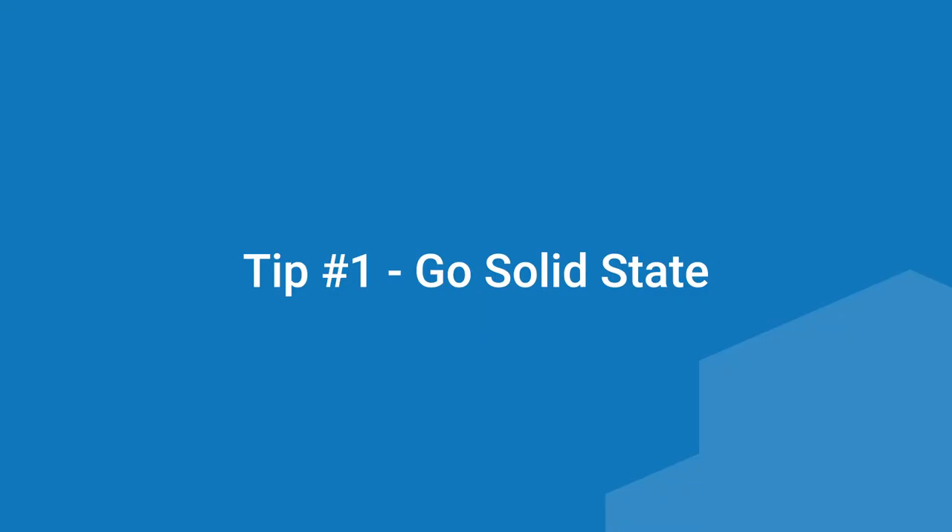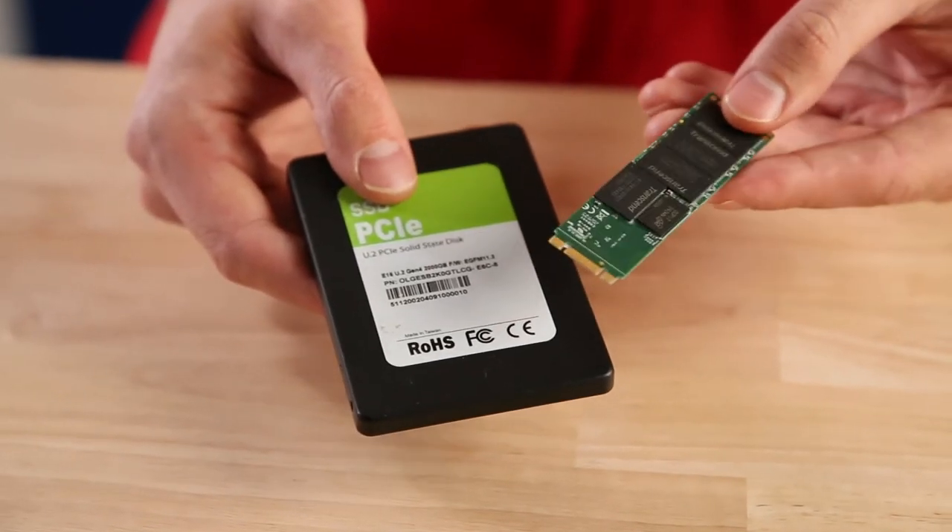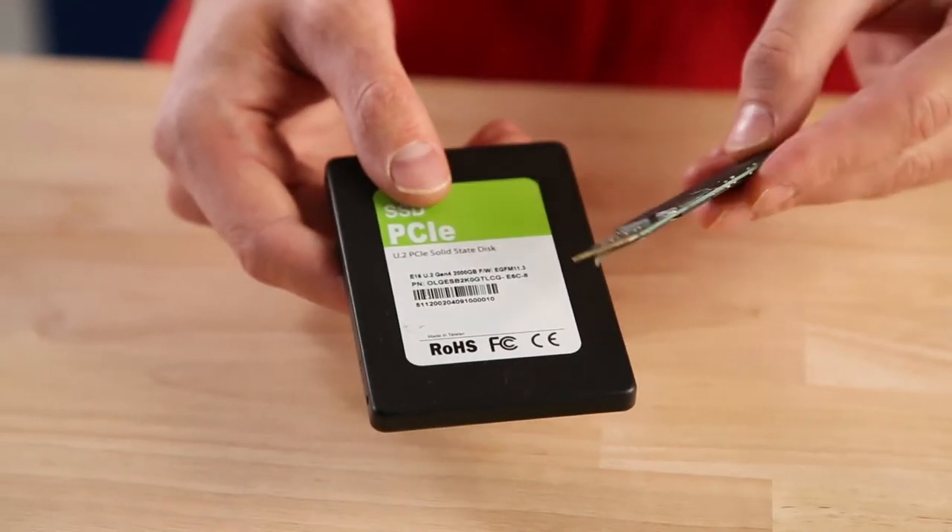Tip one: go solid state. First and foremost, the easiest thing to do is replace all the hard drives on your computer with solid state drives, or SSDs for short. While you can get shock pads to mitigate vibration effects, traditional platter-based hard drives are still very sensitive to impacts. The platter is where your valuable data is stored, and swift blows can cause damage to that platter. Constant shaking may also throw the read and write heads out of alignment. SSDs have no moving parts and are perfect to take the shake.